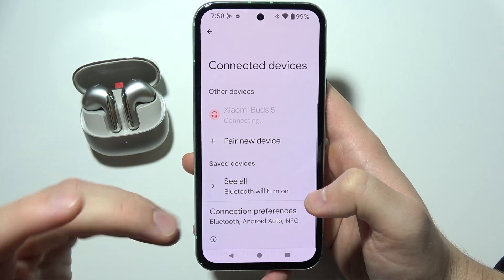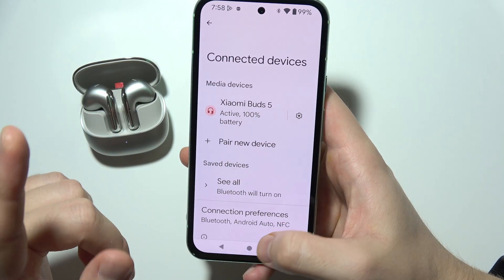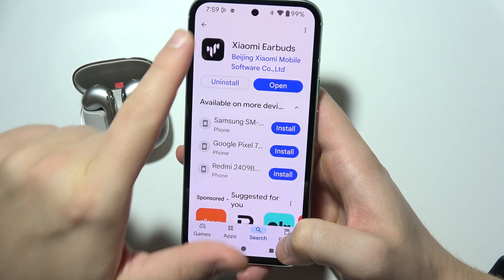Now exit the pairing and after this you are connected and you can use your earbuds. I also recommend you to go into the Google Play Store and download this application.